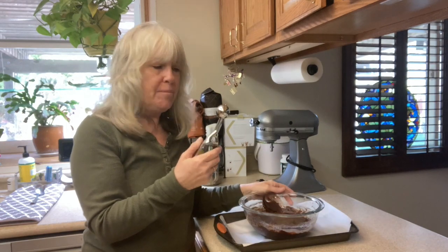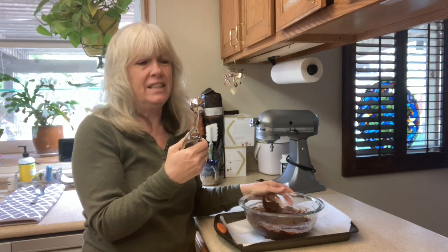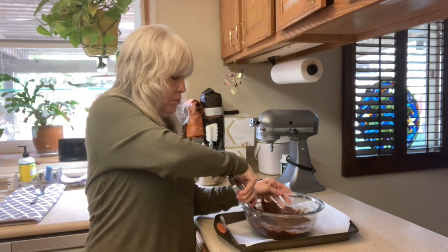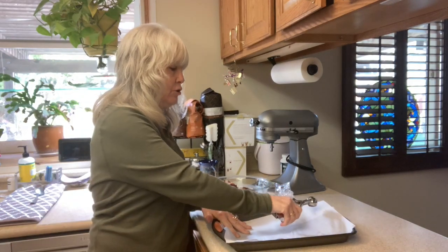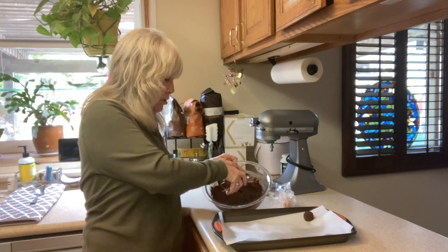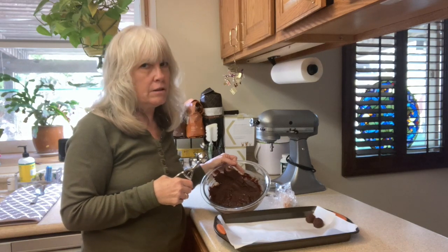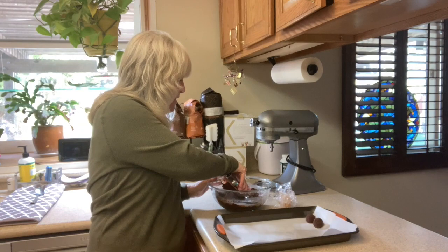We're back — it's been about an hour and 20 minutes. I'm using a small cookie scoop, which is equivalent to about two teaspoons, and I'm going to scoop the chocolate out just like I would a cookie and put it onto a small cookie sheet. I'm going to scoop all the chocolate out and put it back in the refrigerator for about 20 to 30 minutes so that it sets a bit, because it's pretty sticky.